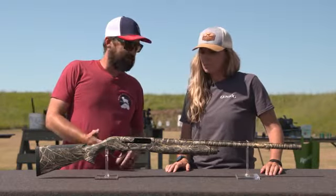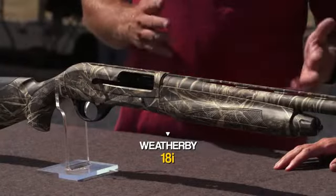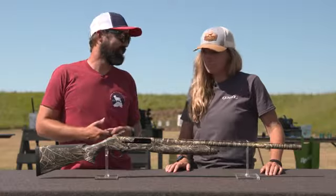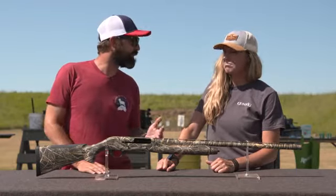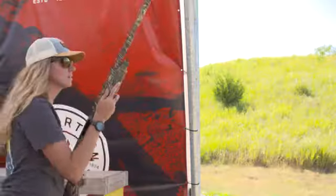We've had a three-and-a-half inch chamber since we launched this back in 2019, but on an inertia gun with a three-and-a-half inch chamber, sometimes it's a lot to ask the same gun to run a three-and-a-half in a really light target load. So for guys that are still wanting to run light target loads and still maybe take waterfowl loads on a three-inch variety, you're going to get a little more reliability on the lighter loads.